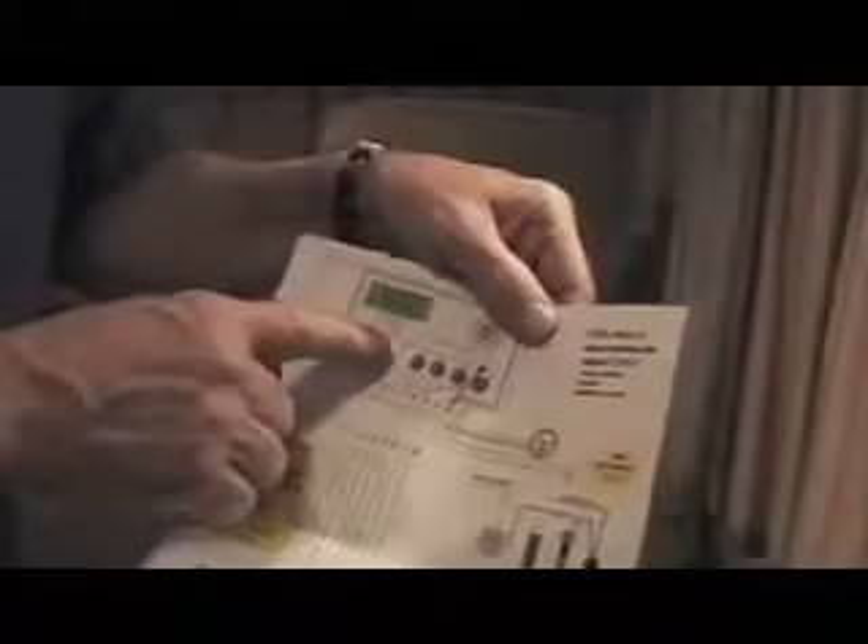Everything you see comes with a complete wiring diagram. Every wire is color-coded and labeled, and it shows a diagram exactly where that wire is coming from and where it's going to, all the way down to your fuel cell.